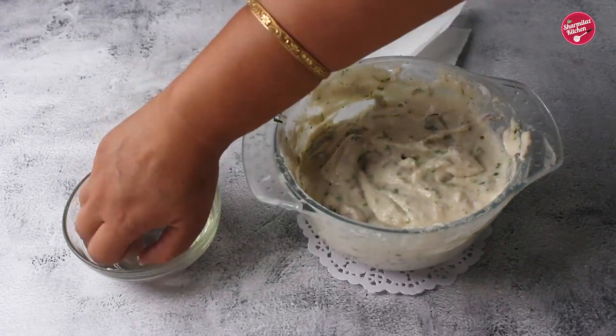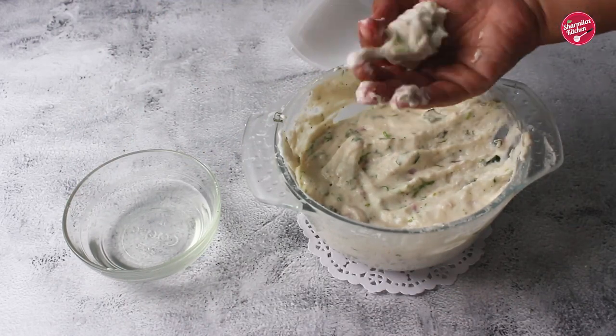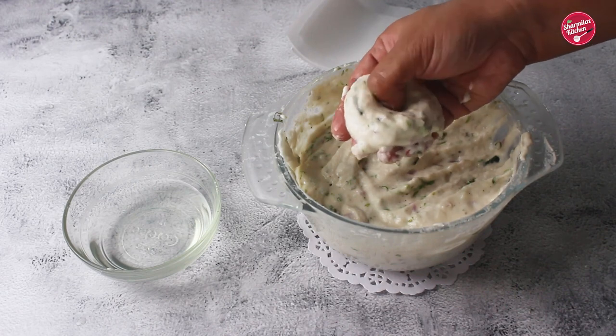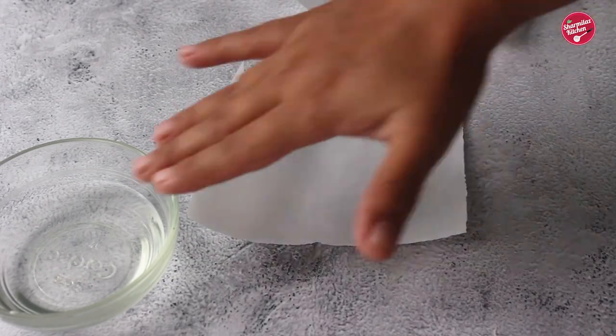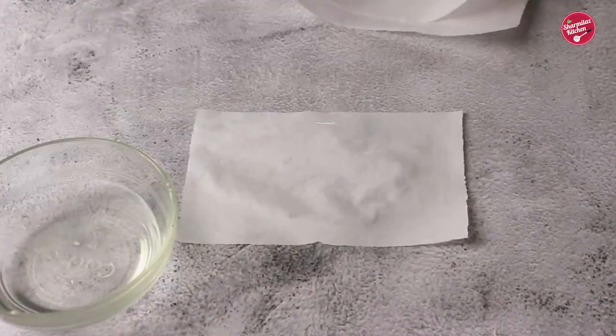Now let's prepare the vada. First wet your palm and fingers with water, then take a small portion of the batter. Try to make a round shape, and using your thumb make a hole in the center, then drop it immediately in the hot oil. If you are not confident enough to make vada using fingers, then use a piece of parchment paper.